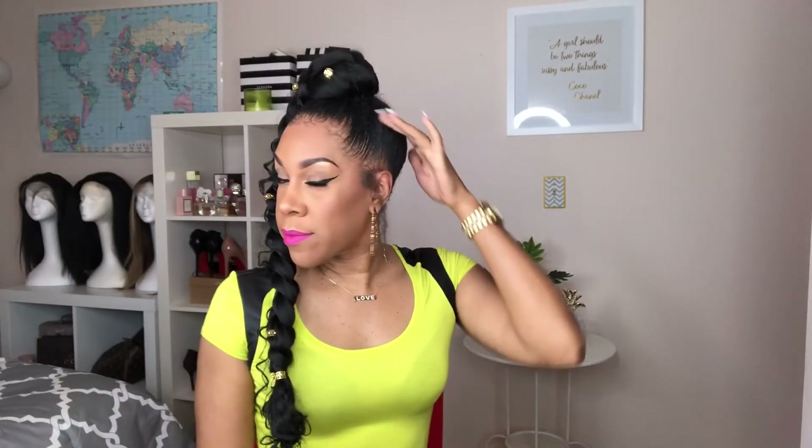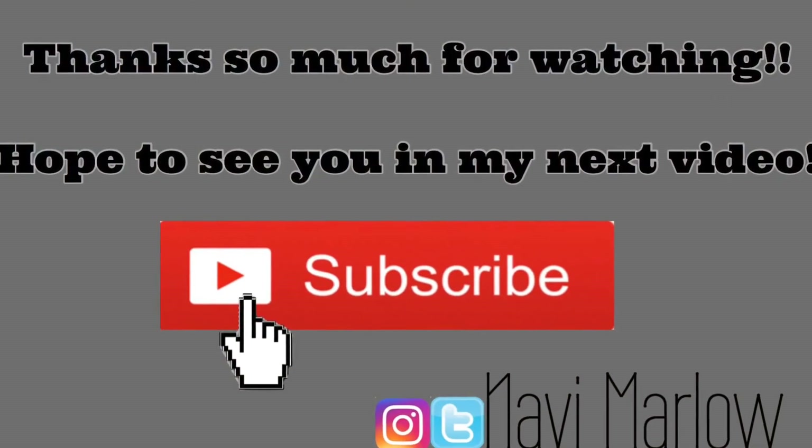This is the final look, y'all! I hope you enjoyed this video — feel free to drop a comment and let me know what you thought of this look. I'm feeling real 90s, like I should be headed to an old school hip-hop party or something. Before you go, don't forget to subscribe to my channel so you can get more of my hair, makeup, and fashion tutorials. I'll see you next time, bye!